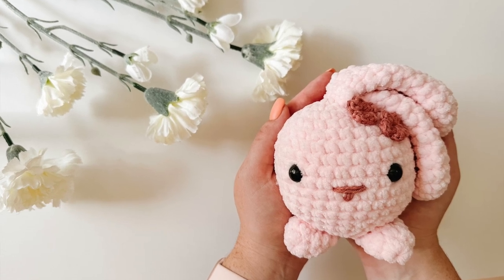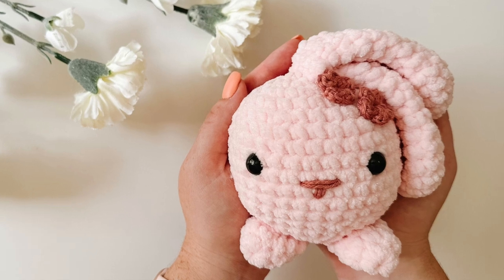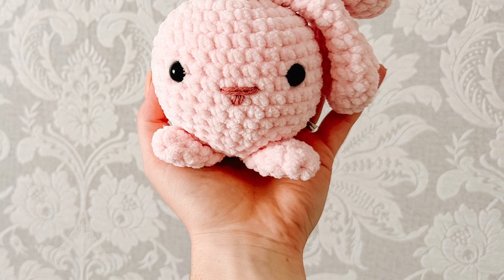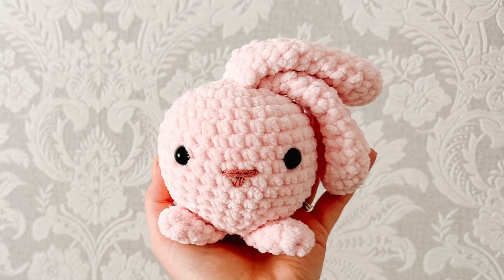Hello and welcome back to my channel. My name is Jess and in today's tutorial we are going to be making a chubby bunny. This is a super fun beginner friendly pattern. It works up really quickly and would make a really great gift for anyone. I can't wait to share it with you, so let's get into it.